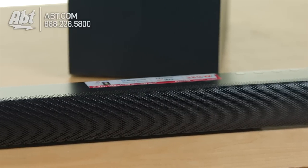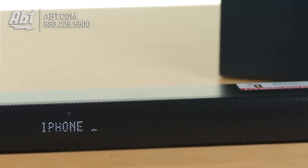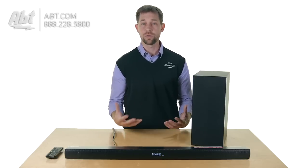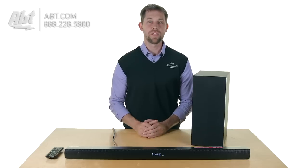As you can see here, it's a really low profile — it only sits about two inches high, so it's not going to impede your view of the television. You also get a wireless subwoofer that comes with it. The sub gets 200 watts, and the speaker itself has two channels built in that are each getting 60 watts, so you get a total of 320 watts on this setup, and it's pretty decent quality sound.